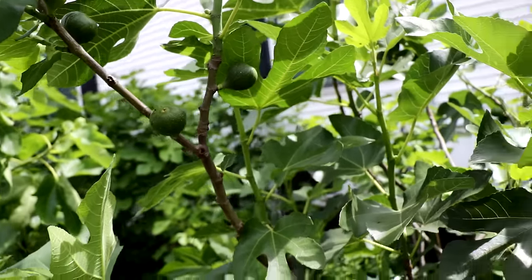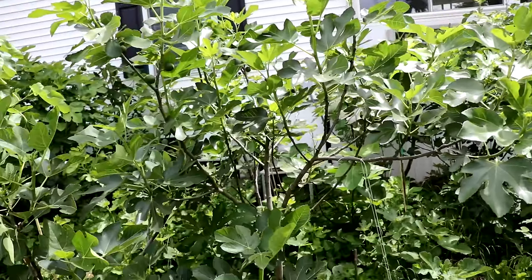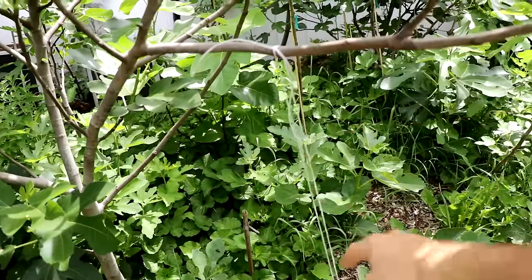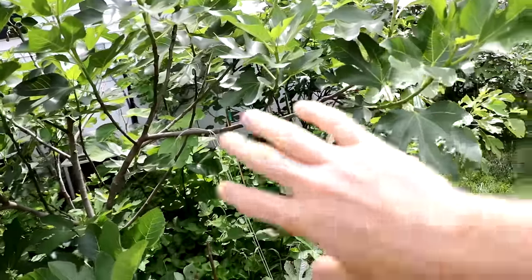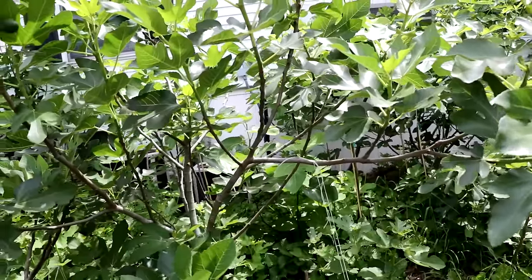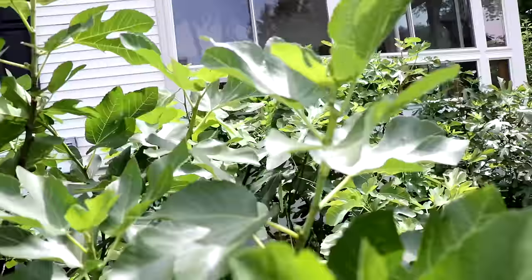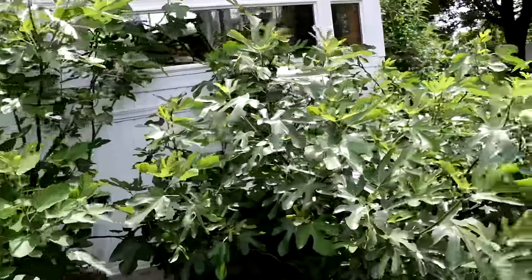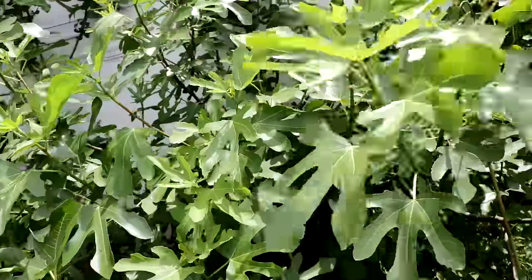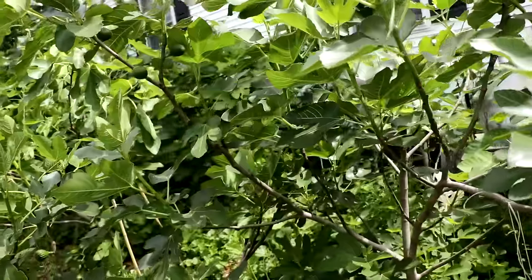This is Branzolo Rosso and I've showed you guys this tree quite a bit this season. One of the things we did earlier in the year was we tied it down here and discussed how opening up the branches, putting them on a horizontal angle, is going to make the trees more productive — not just this season but in the future. We did that to all the trees. We tried to evaluate and see if we could stake the trees like this Ron de Bordeaux and open them up. That was really critical. If you missed the lesson on that I would highly recommend going back and watching.